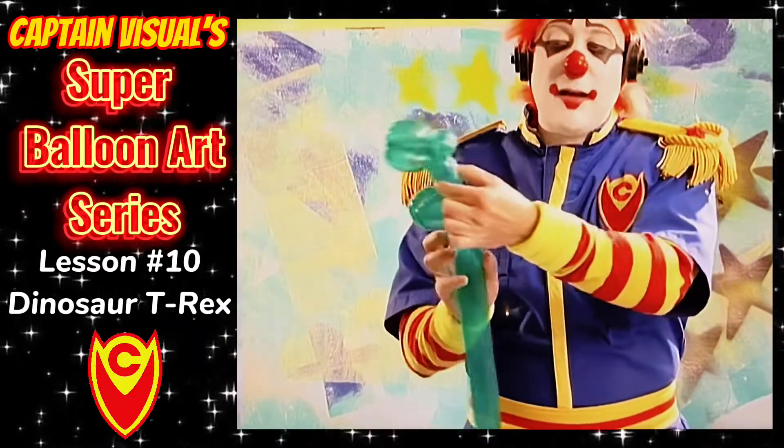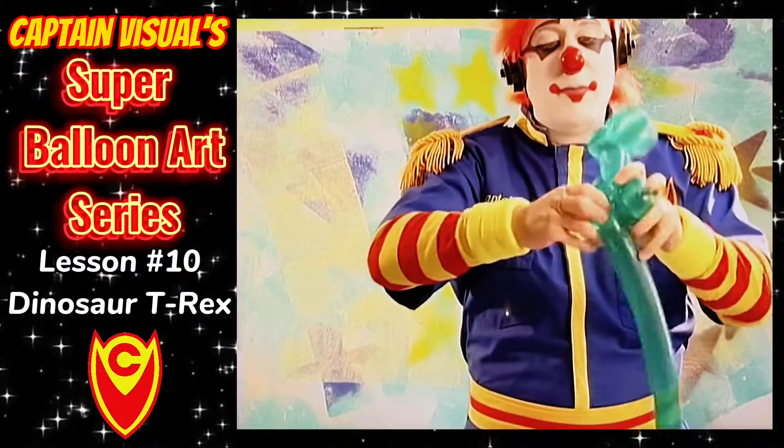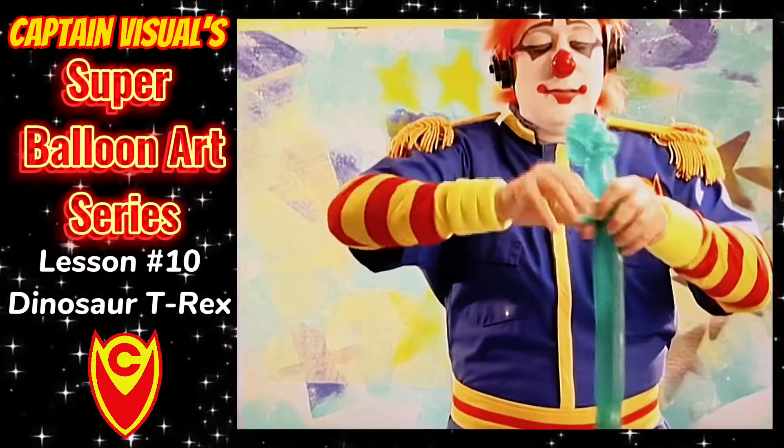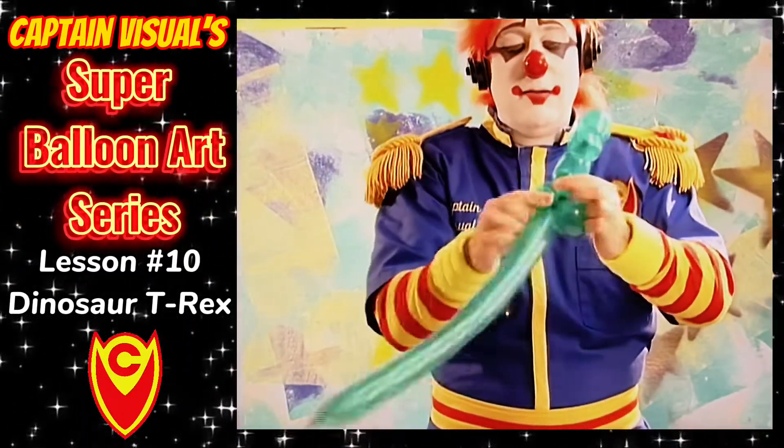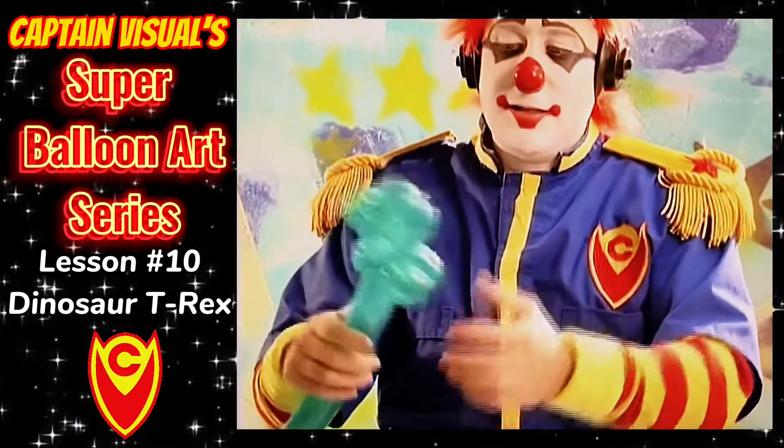We want our dinosaur to stand up a little bit more erect, so we're going to put an ear twist on the back. Make an ear twist right there, and he starts to stand up right there.